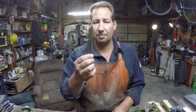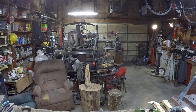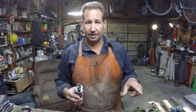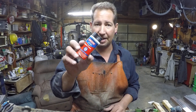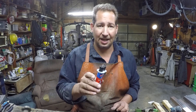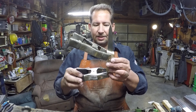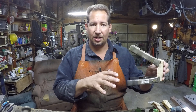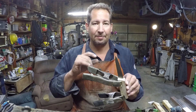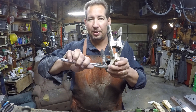Usually when I'm doing this type of handle, I use the Loctite five-minute stuff. So you set a timer for five minutes, because that gives you the amount of time you have until the epoxy sets up. Then as soon as that timer goes off, and you already have everything clamped together with the pins in, you set it off to the side and hit the timer again for another five minutes. When that timer goes off again, you grab a pair of pliers, grab hold of the pins, and pull them out.